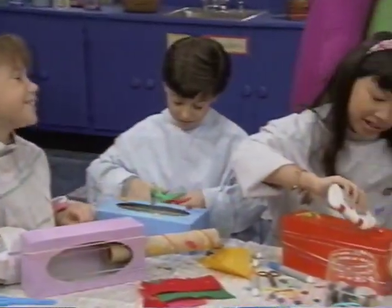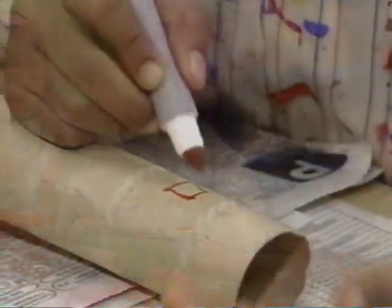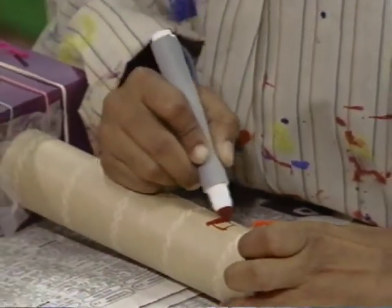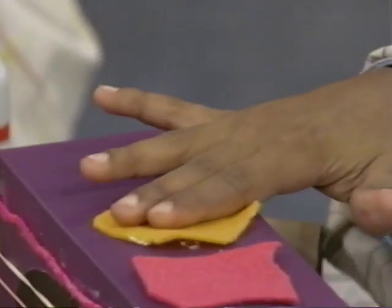Then after you put the tube in, you can decorate your ukulele. And you can use any color you want. And when you're all done, you've made a toy ukulele.